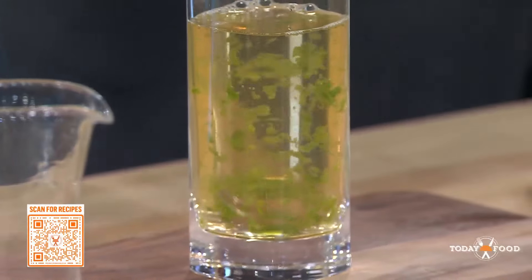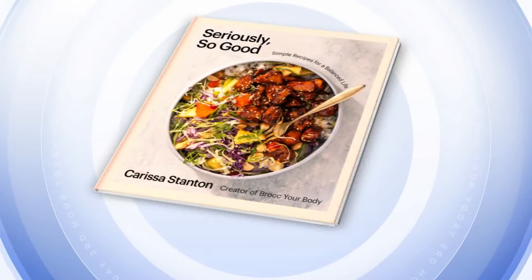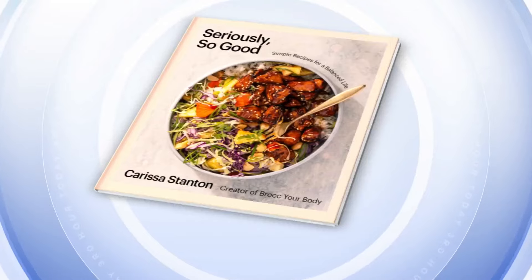Thank you so much. You can save your favorite recipes with a free account today — scan the QR code below or head to today.com to get these recipes. And Carissa's cookbook, Seriously So Good: Simple Recipes for a Balanced Life, is out today.